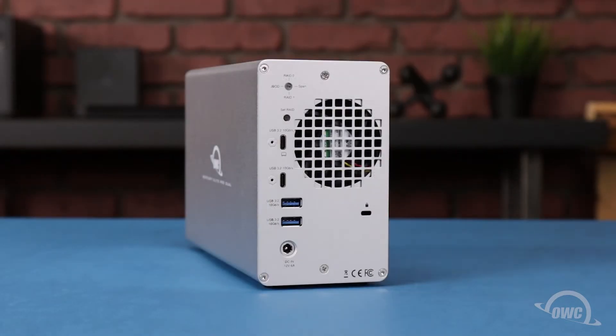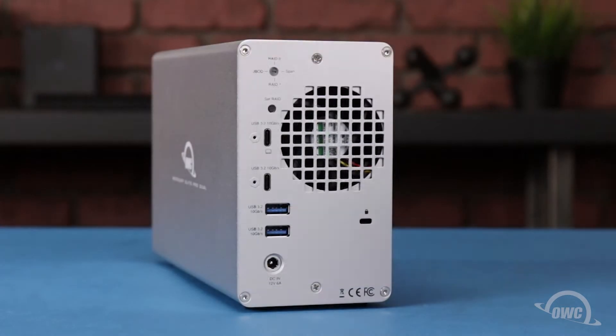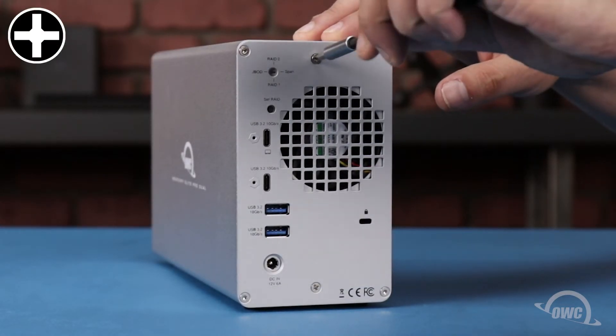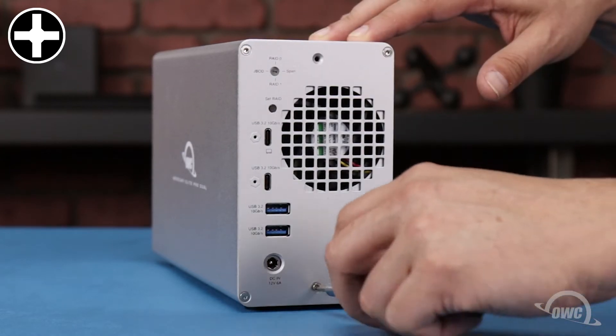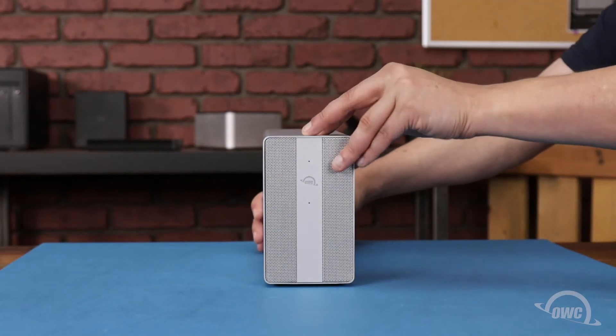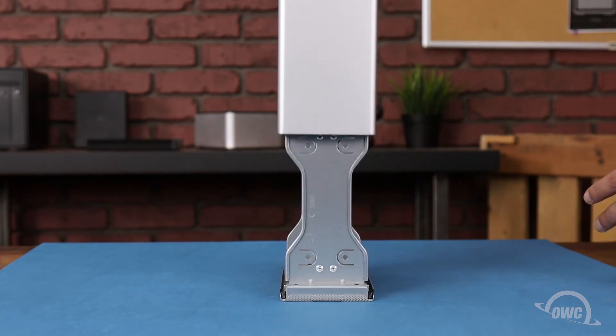On the rear panel of the unit, there are two Phillips screws that hold the outer case to the inner assembly, which we'll need to remove. Once these have been removed, tip the enclosure forward and lift the outer case up and off.